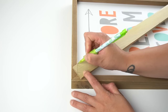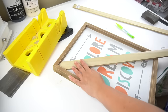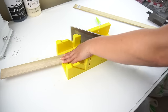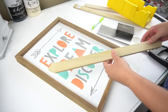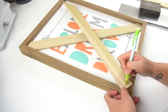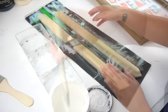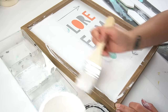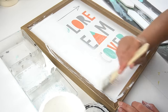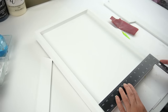I used my miter saw to cut across those lines. Once done with one end, I'd go back to the frame, make sure it fits snugly, draw my lines again, and then cut the other side. I sanded the edges and fit them in the frame. Keeping the first piece of wood in place, I came back with another piece of poplar and traced the other two pieces for the other side to complete the X. Then I removed the pieces of poplar and gave them two coats of white chalk paint, doing the same to the entire frame.